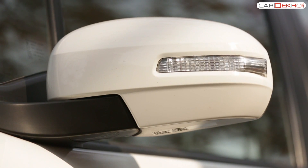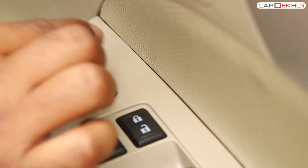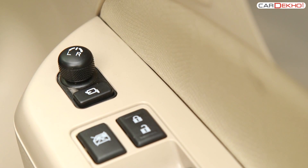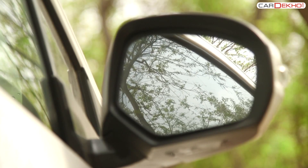The control for the electrically adjustable side mirrors is on the inner side of the driver door. To select the mirror, press the button provided on the armrest of the driver door. Then slide the joystick and adjust the mirror according to your convenience.